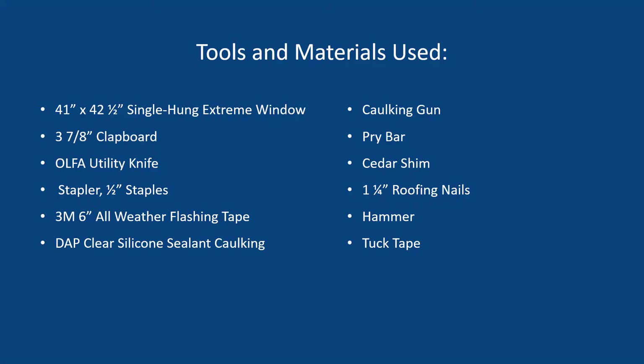This video outlines the process of installing a new window. The tools and materials used in this particular job are as follows: a 41 inch by 42 and a half inch single hung extreme window, clapboard, an Olfa utility knife, a stapler with half inch staples, 3M 6 inch all-weather flashing tape, DAP clear silicone sealant, caulking and a caulking gun, a small pry bar, a cedar shim, and one and a quarter inch roofing nails.